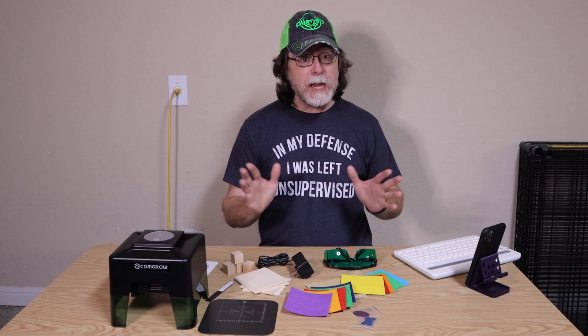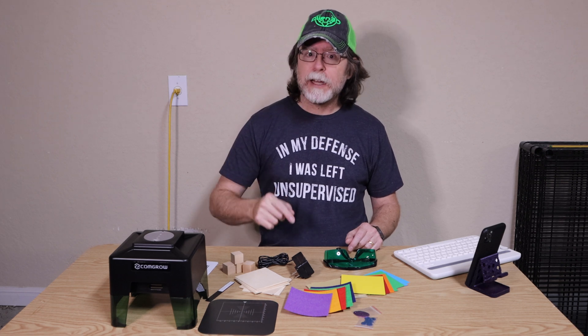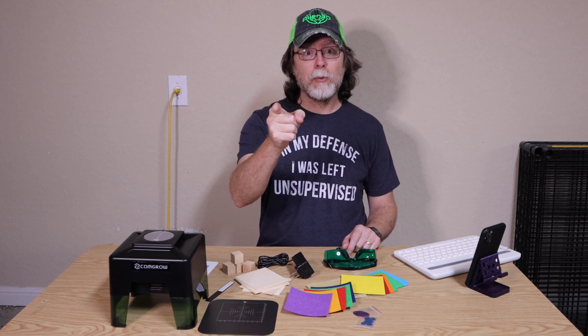Hello 3D printing friends! Today on the BB3D channel we're going to be taking a look at this cool little Bluetooth-connected laser engraver from CommGrow. Stick around and we'll get into it right after this. I'm Brian, and you are watching BB3D.